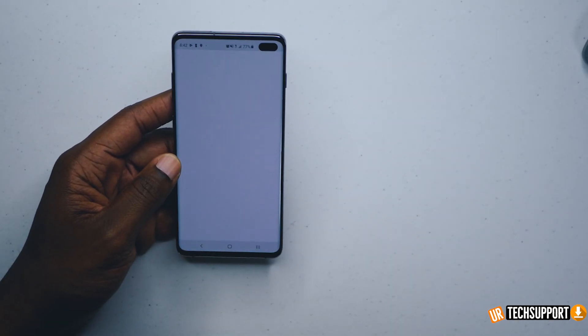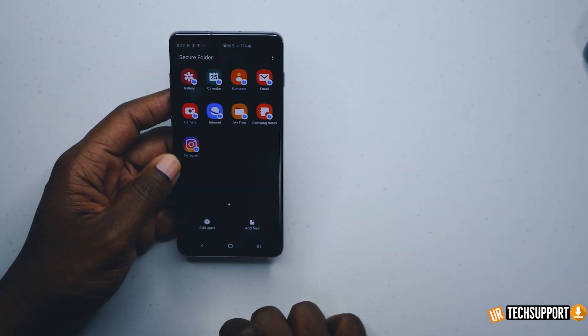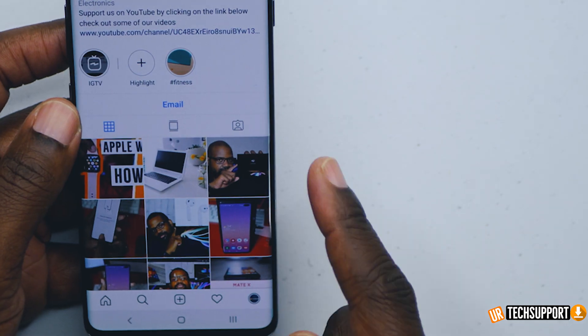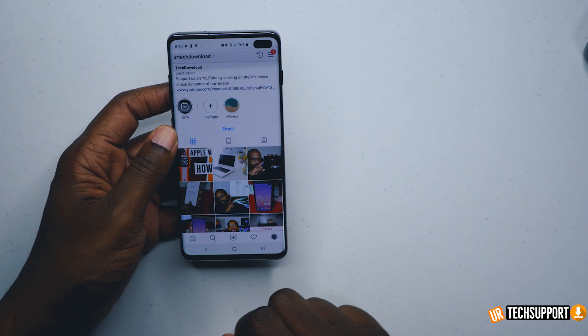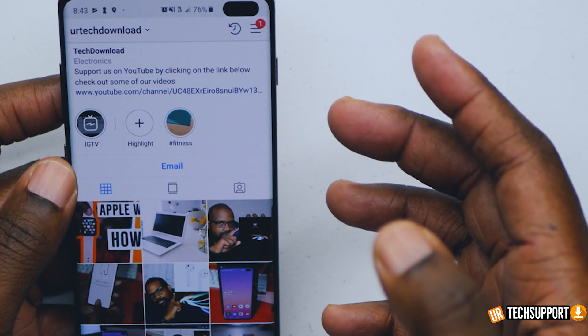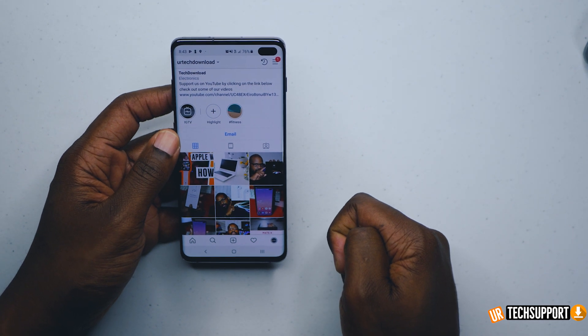If I hit this Instagram it asks me to sign in because it's not registering a signed-in account. But if I go back out to my main page and select Instagram there, you can see that it loads right into my Instagram for my business. And if you're not following me on Instagram, you should definitely follow me at Your Tech Download — shameless plug, of course.